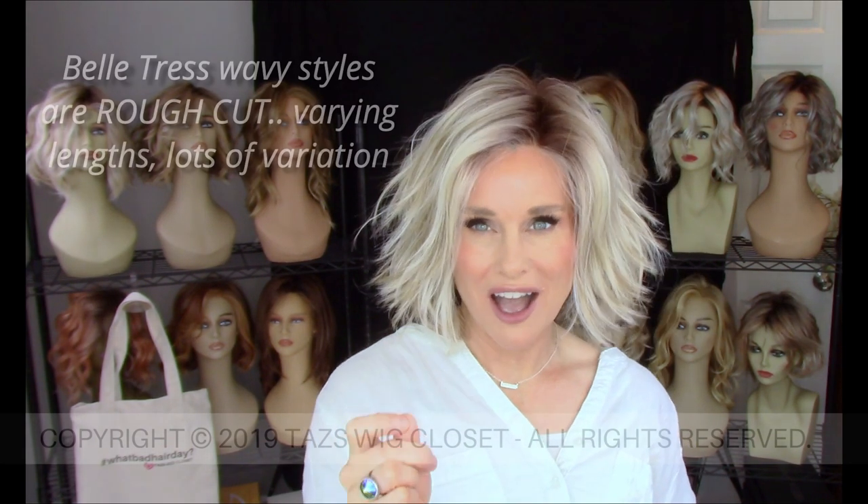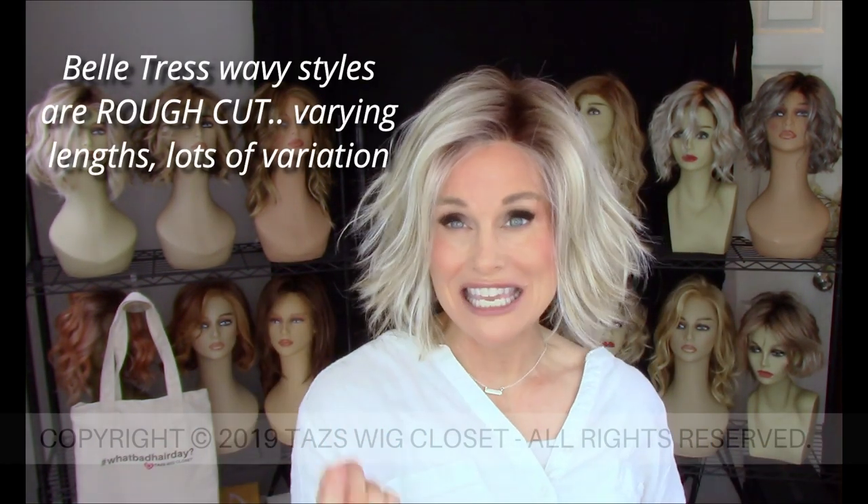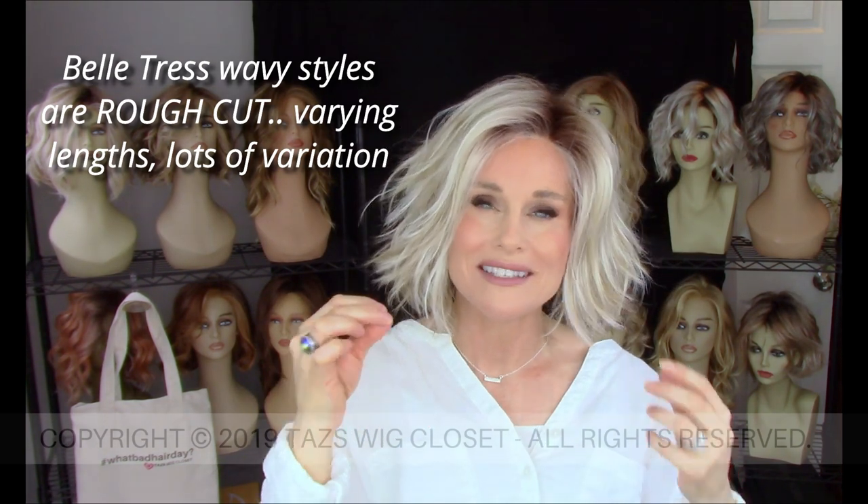Belle Tress — you'll notice that a lot of their styles feature this shattered texture. It could be anywhere from a beach wave to a shattered, tapered look like you see here on Lemonade, but they're all very rough cut. Each strand — they're not exactly even — so you have some longer pieces, some shorter pieces, which lends itself to the beauty and uniqueness of each style. I think I'm going to go ahead and use some thinning shears just to blend that crown in a little bit better to the nape. There's very little permatease in this style — just a thin layer around the monofilament on top, absolutely none at the crown, and none at the nape. You're just looking at the body wave underneath that makes it look a little more voluminous.